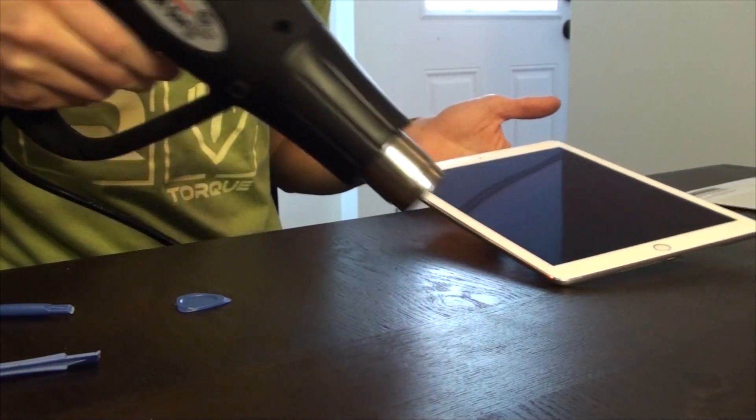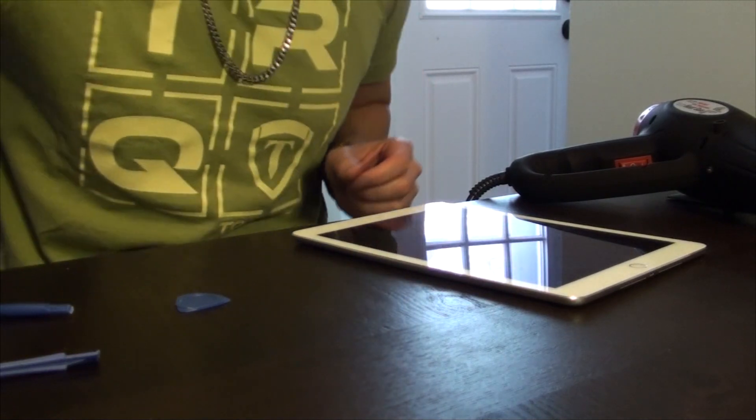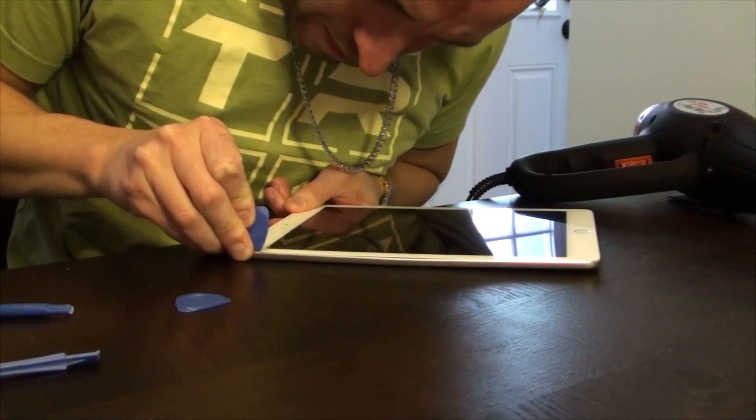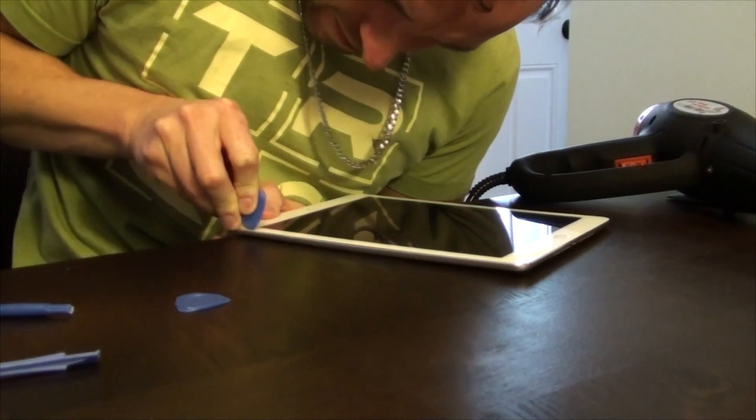Using a heat gun, apply heat only around the perimeter — the very border — because that's where the thermal adhesive exists. If you go too far in, you may damage the digitizer or the screen.